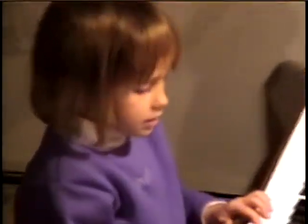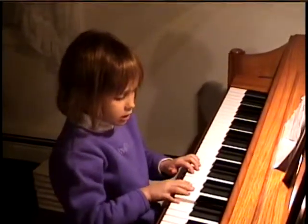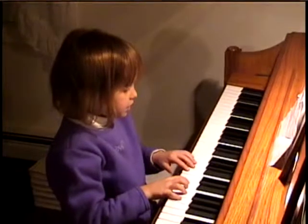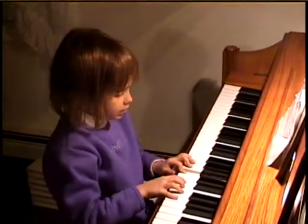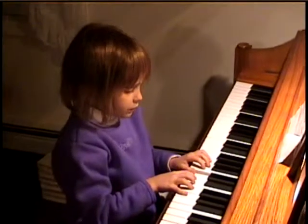Okay. When you're ready. One, E, D, D, L, D, L, D, L, C, two, three, four.